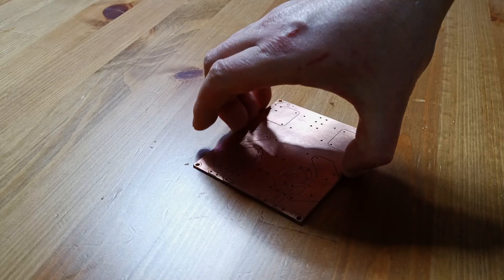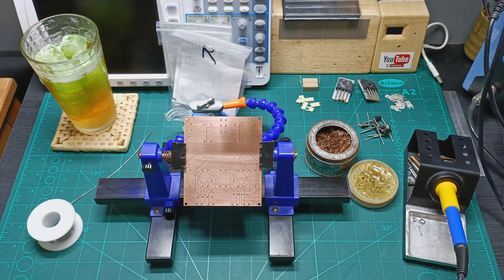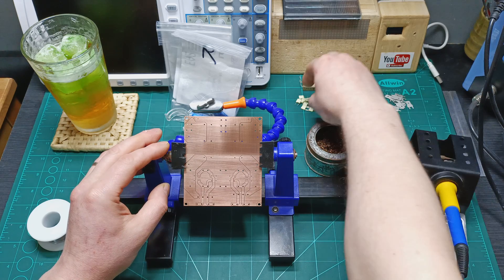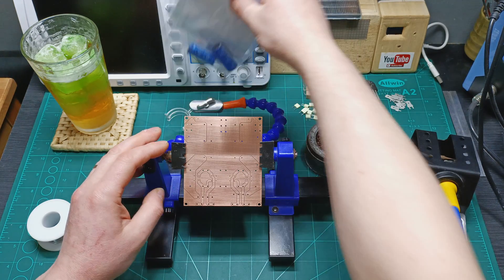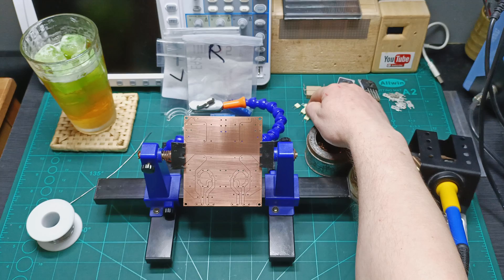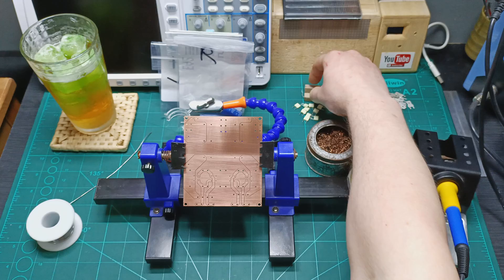We're ready to solder everything in place. We have our spade connector, the diodes, the 0.1 microfarad capacitors, two resistors, and the smoothing capacitors. We're going to start with the spade, then put the small components like the 0.1 capacitors and the diodes, then the smoothing capacitors and the resistors. Let's start doing that.